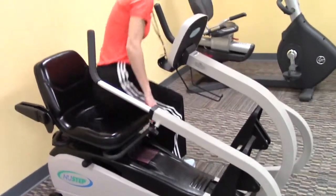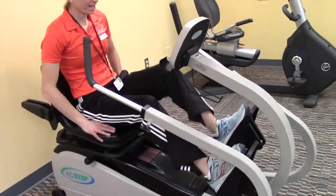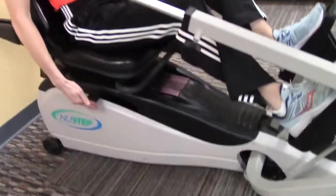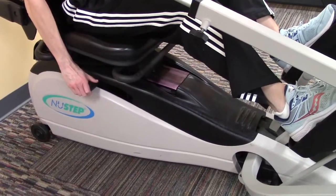To get on, sit your rear end in first and then bring your legs around onto the pedals. Another thing to adjust is the workload — there is a knob on the right-hand side underneath the seat. If you push that knob further forward, that's going to make the resistance a little heavier and make it harder to pedal.